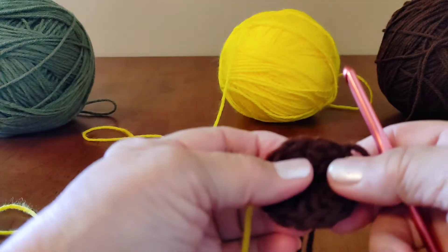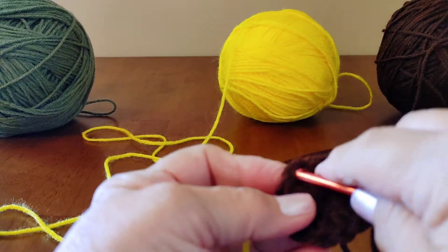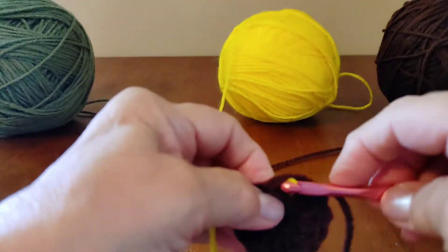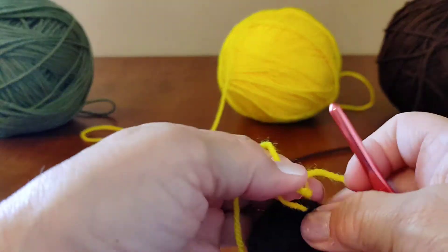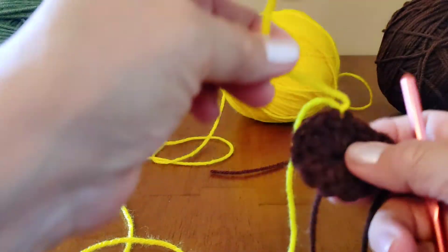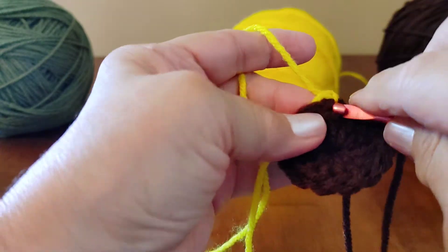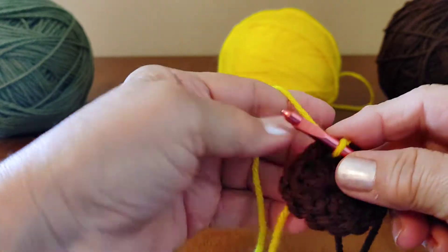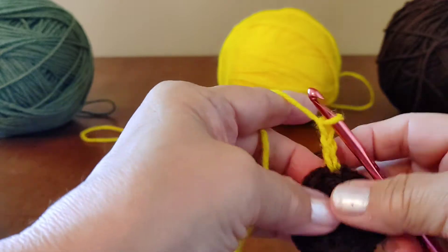You can start anywhere you want. Go ahead and go into one stitch like that. Pull your yellow yarn through, tie it off. What I like to do is take that end, pull it over, and yarn right over it. Okay, go back in there, pull up a loop. We're going to chain three. We're going to do clusters of triple crochets.